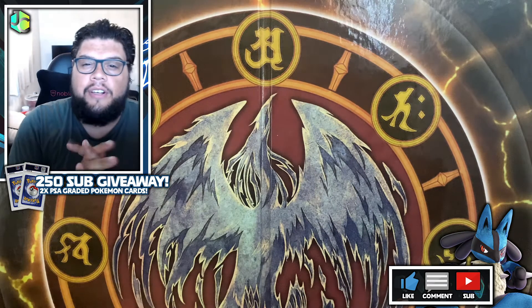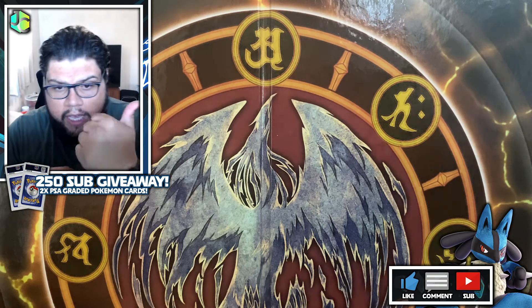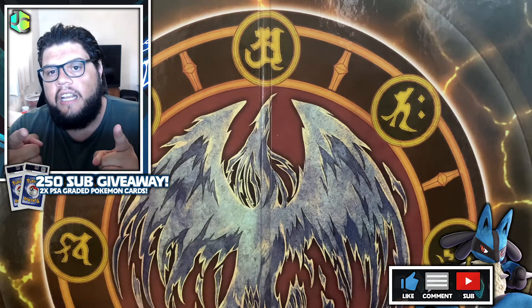Thank you very much for watching, guys. Hope you're enjoying the weather because it is absolutely gorgeous outside. Hope you enjoyed the video — make sure to hit that like, make sure to subscribe because we do videos all the time, giveaways, all that cool stuff. See you later!